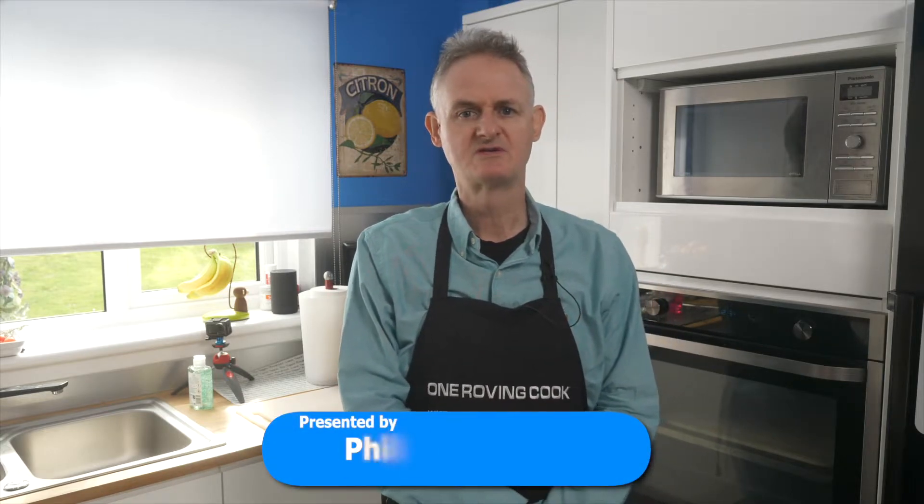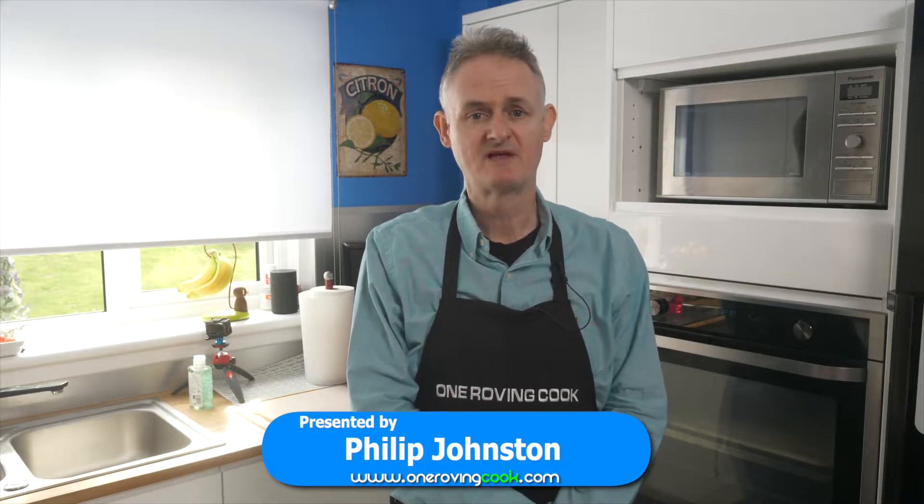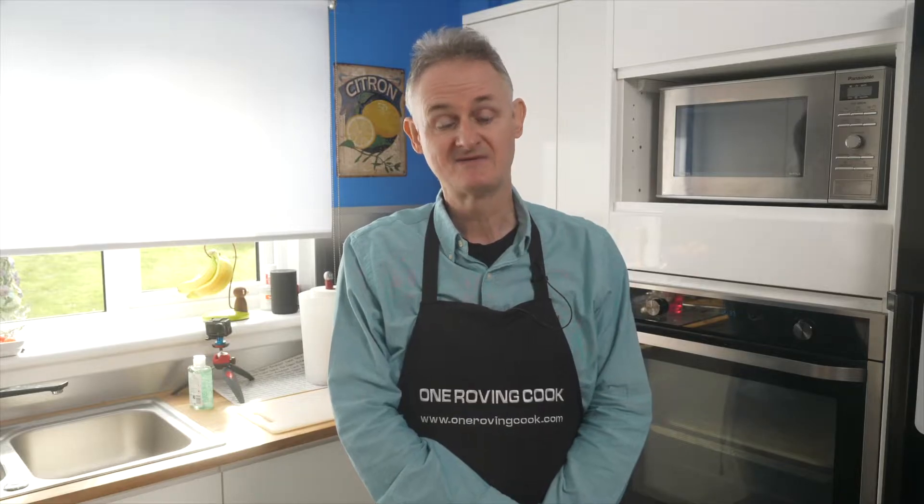As we are stuck in our homes, I thought it would be just a few quick and easy lunch ideas. Now everything has to be prepared from scratch, as you will see from my first episode. All the best and keep safe.